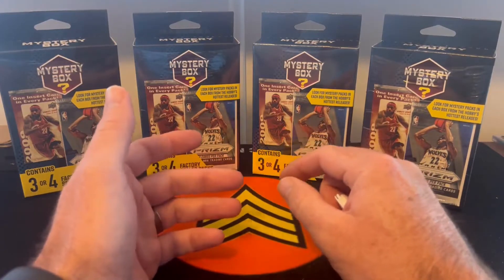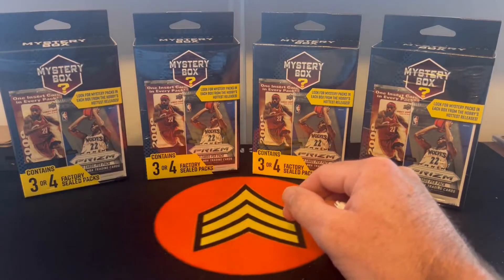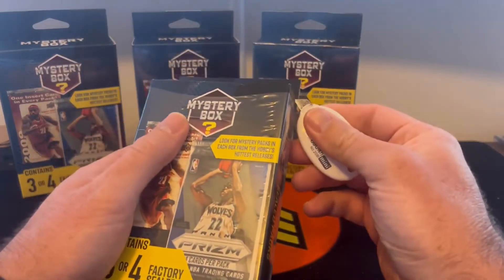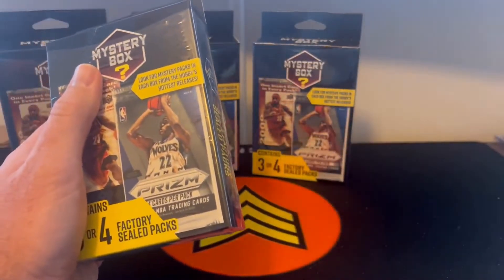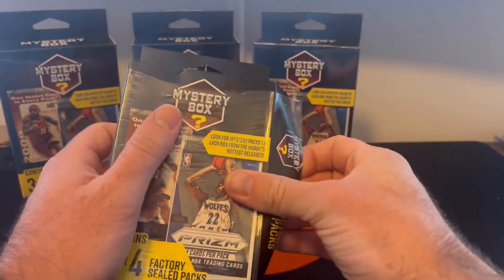The ones where you've had the three packs actually haven't been that bad. We're going to jump into this and see what we can get, just so you guys can get an idea of what's in these if you decide to go out and purchase them yourself.